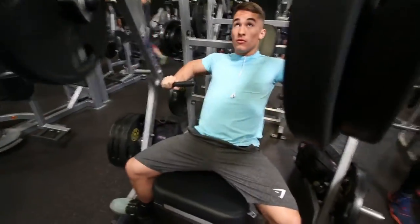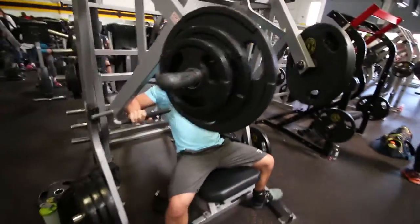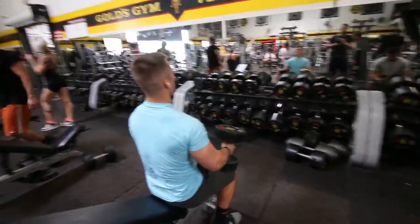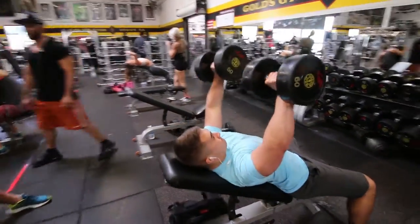Getting into the workout — there's no particular order for everything, we're just kind of doing what was open since it was really crowded. But we started with this incline or decline hammer strength press just to warm up, and moved on to incline dumbbell bench.